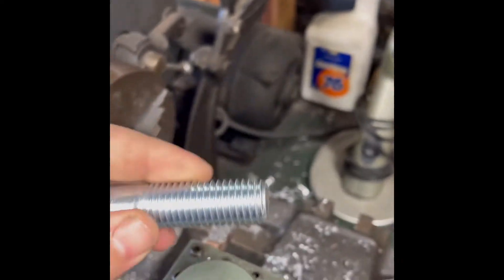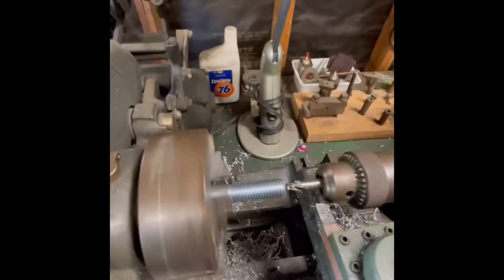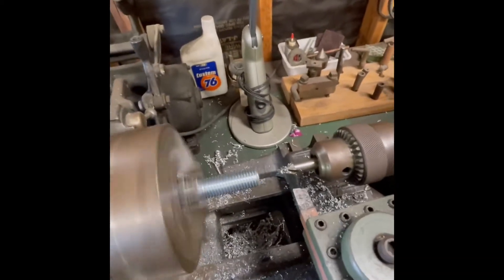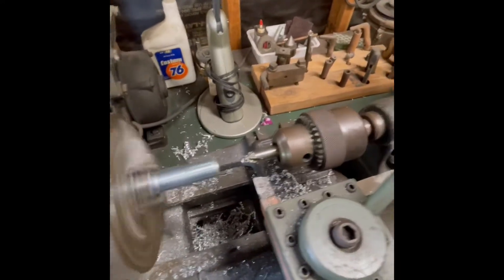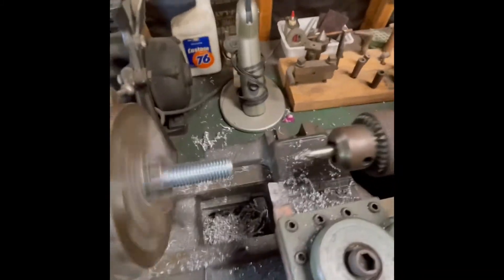I'm gonna chuck it up in the lathe. Now that the center is done, I'm gonna come back out and go to half inch - just gonna drop it on there and go from there.